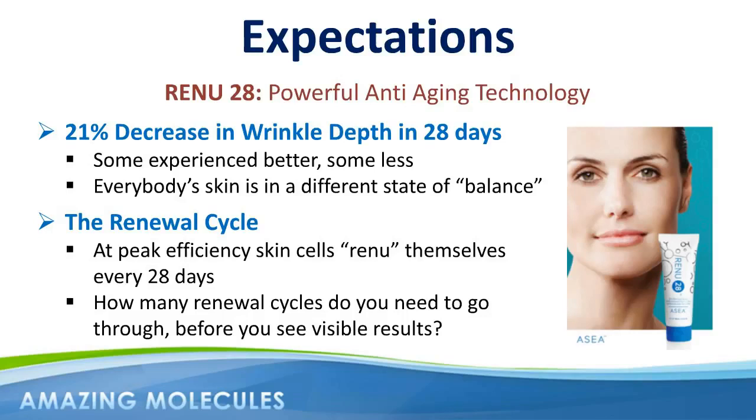I want to thank you for your time today, and I look forward to hearing all about your Renew28 success story very, very soon. Thank you, and bye for now.